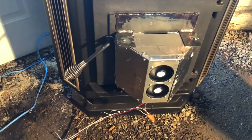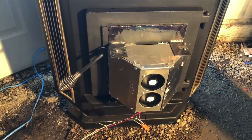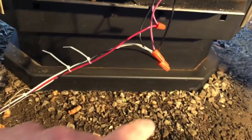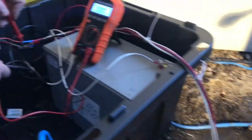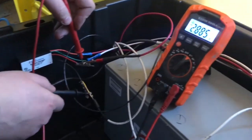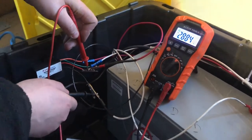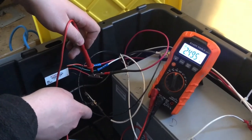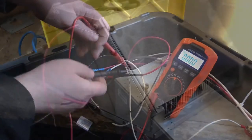Here we have our thermoelectric generator hooked to the front of the wood stove, as we did for the bulk of our testing. Down here we have all of our wire connections. These two wires are hooked to our TEGs and run over to the charge controller where we can measure the voltage. For this test we're getting 2.88 volts. Switching over to amperage in DC, we're getting right about 2.5 amps out of our TEGs.